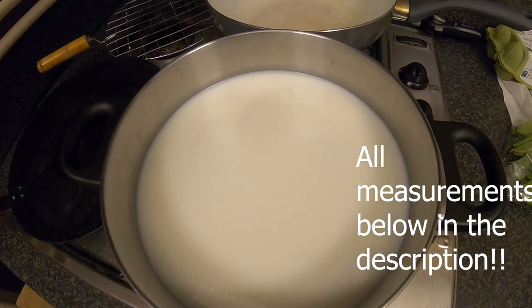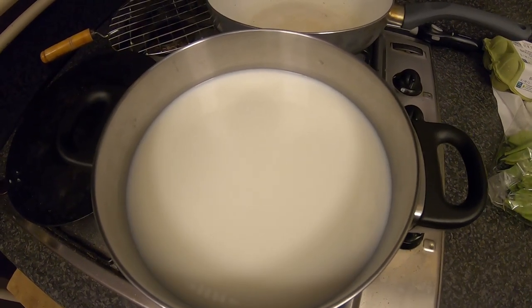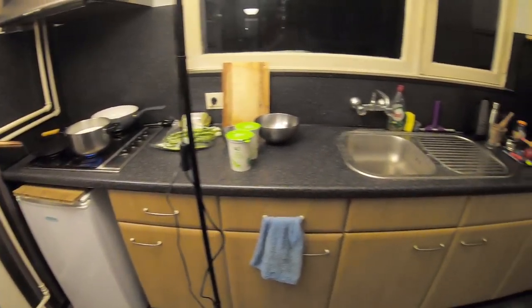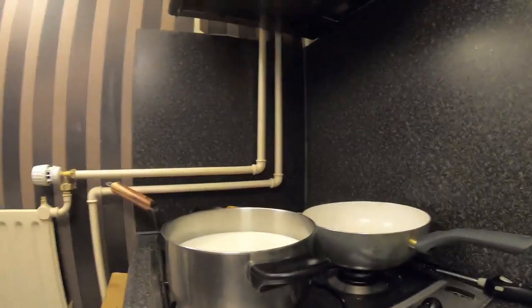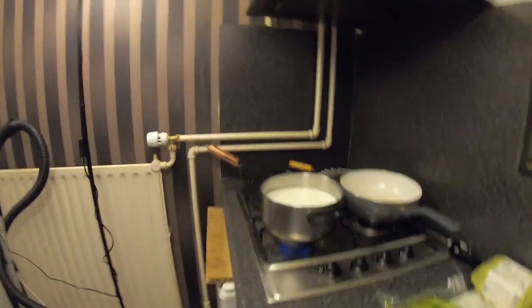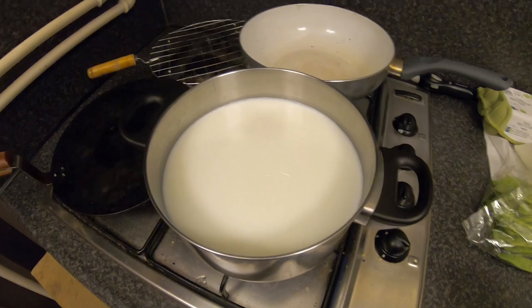Making paneer from 2 liters of milk gives you approximately 400 grams. But if you buy 400g from a supermarket — especially in the Netherlands — it costs around 5 to 7 euros. If you buy 2 liters of milk and some yogurt, it will only cost about 1.5 to 1.7 euros depending on the type of milk.